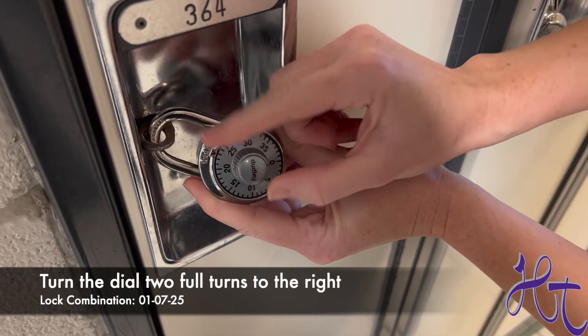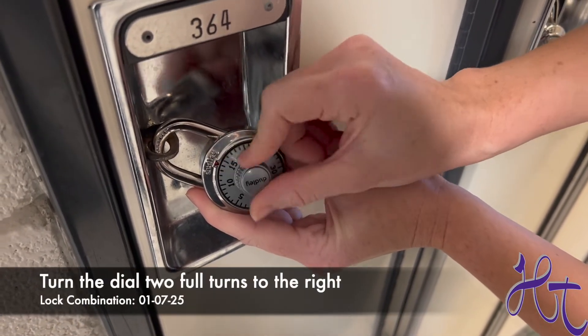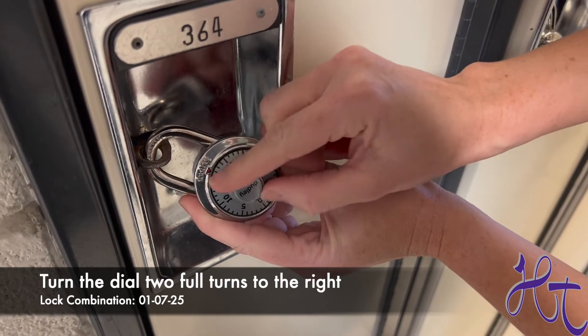Start by turning the dial two full turns to the right, then stop at the first number, which in this case is one.